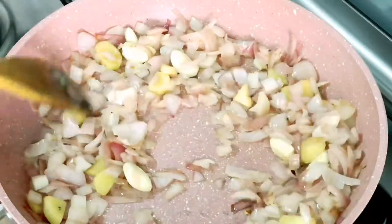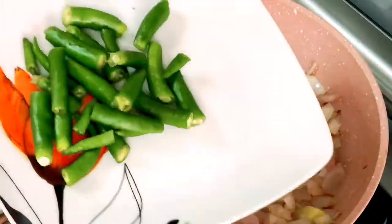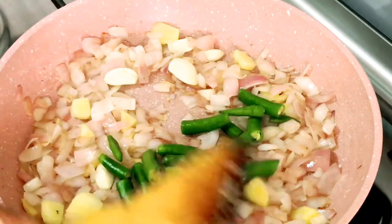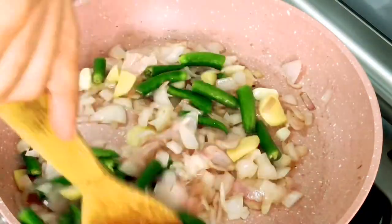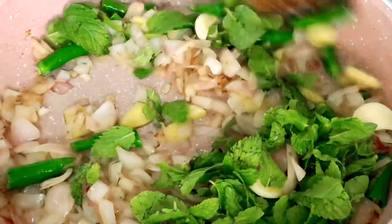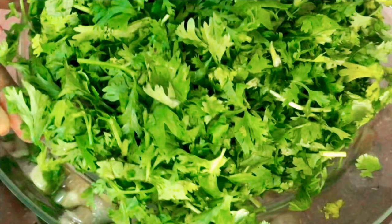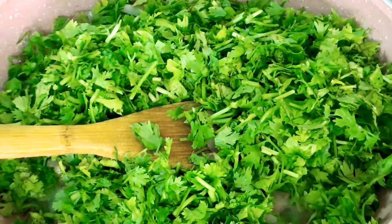Once finished, add seven to eight green chilies, or according to your spice level — there are many green chilies here because these aren't really spicy. Then add half to one cup of mint leaves and swirl those around. Once done, add four cups of chopped coriander leaves — these should not be tossed around too much, otherwise they will lose their color.